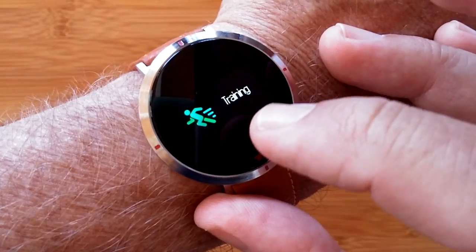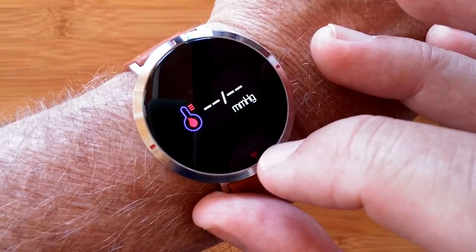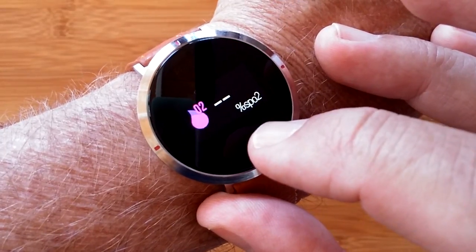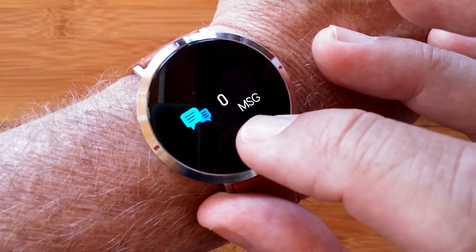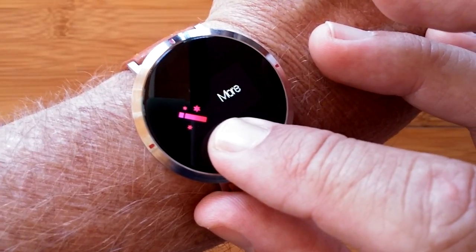You can factor that in when you transfer it to the app on your phone. You have blood pressure, heart rate, and blood oxygen all taken on this watch, including notifications of messages and more.